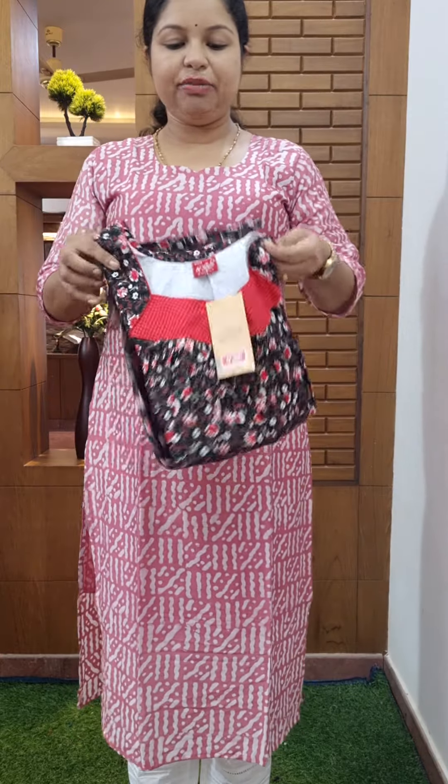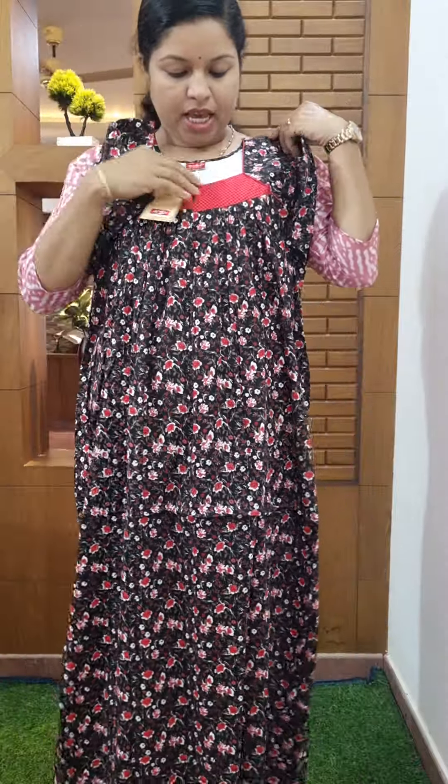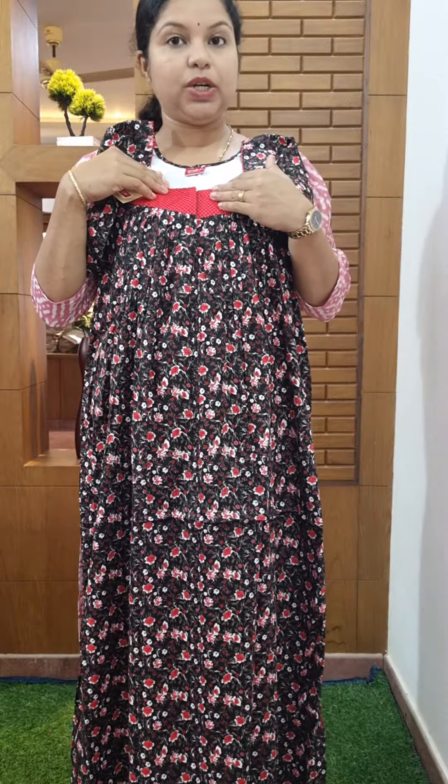The first one is black. Our bag has a painted pink color. The white Zukunft looks more.